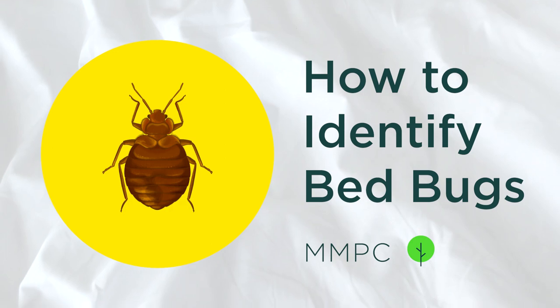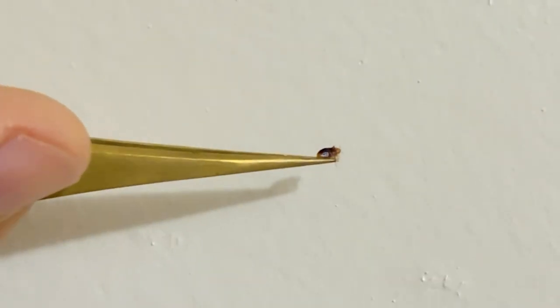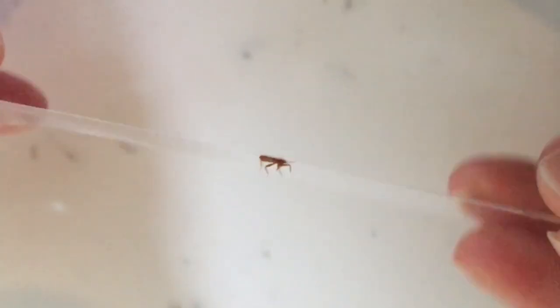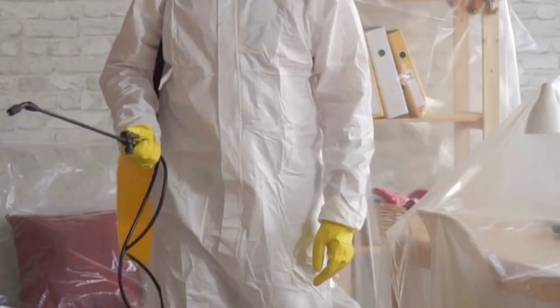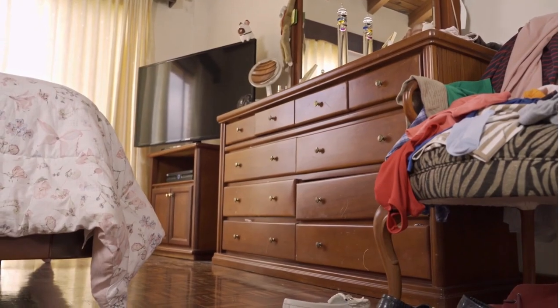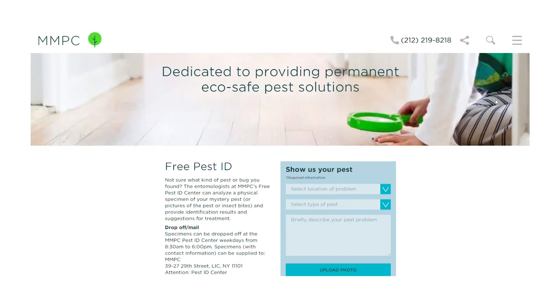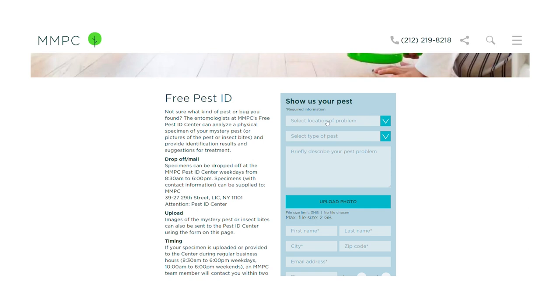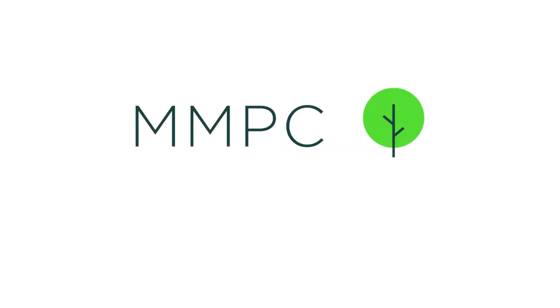Hopefully this video has given you a better understanding of what bed bugs really look like and how to tell them apart. So if you do have bed bugs you'll be able to identify them and take action quickly to get an inspection or exterminate them. If you have any questions or you're still not sure if what you've found is a bed bug, you can send a picture to MMPC's free pest identification service, linked in the video description, and one of our experts like Lou will help identify it for you.